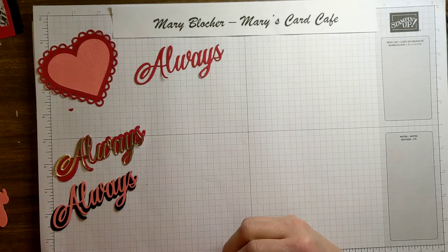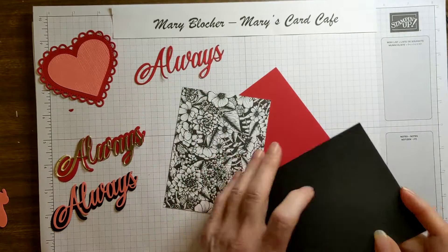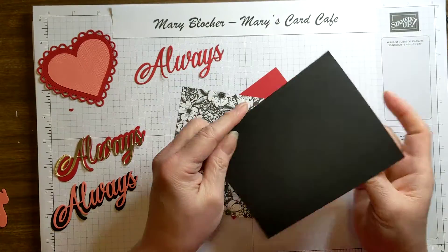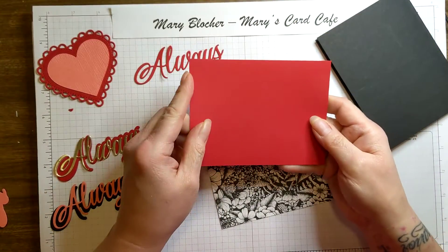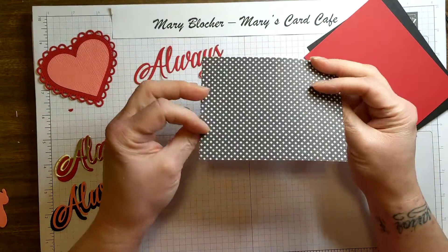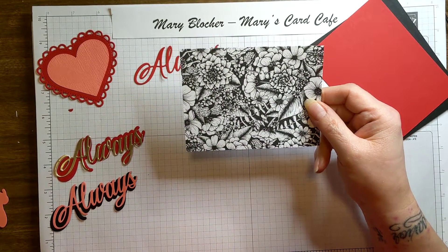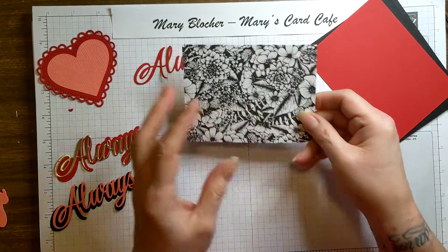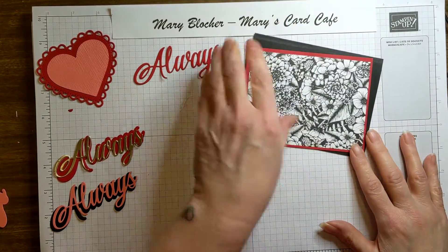So what I've done is I've got some pieces. This is an 8½ by 11 basic black, scored at 4¼. A real red piece at 5¼ by 4. And then this is a piece of that beautiful Forever and Always Designer Series paper specialty — it is just gorgeous. This one is cut at 3¾ by 5. Those are going to be my layers today.